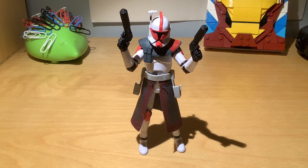This figure was released in late 2021 for me, but early 2022 for most of the world — the US in particular. It was part of a six-figure exclusive wave. There was this guy, an ARC Trooper, a B-1 battle droid, and three Jedi: Aayla Secura, Barriss Offee, and Luminara Unduli. It was to celebrate the Lucasfilm 50th anniversary with a wave of figures all based off the Clone Wars micro series.